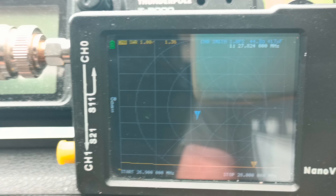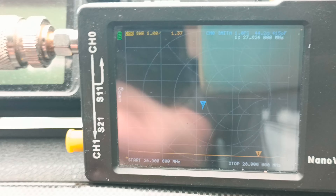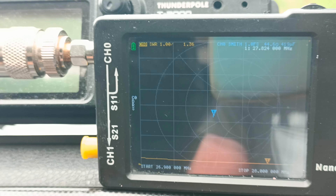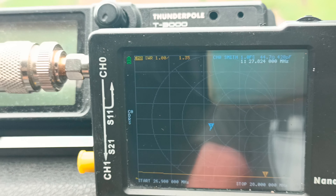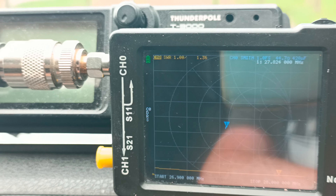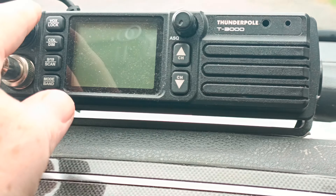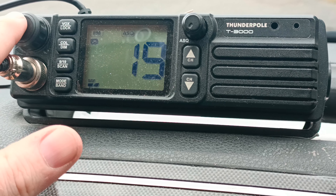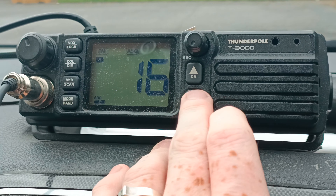The next job is to plug this into the Thunderpole T3000 and power it up for the first time since the back end of July. So let's do that. Okay, so we've got the Thunderpole T3000 here — let's switch her on. The antenna is definitely connected because it's picking up the same usual residual background noise that it picks up.